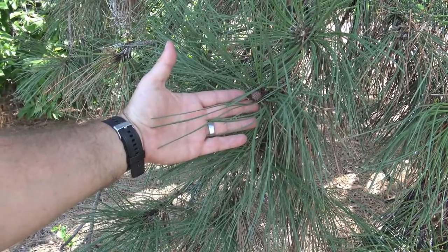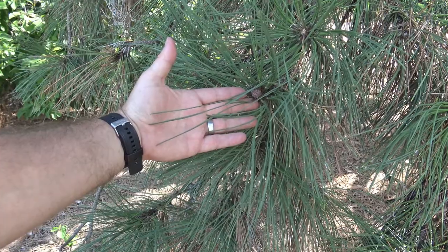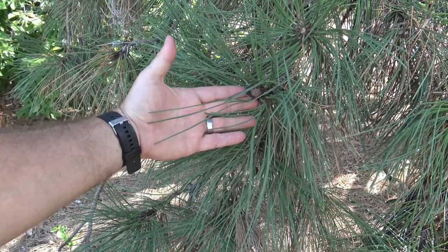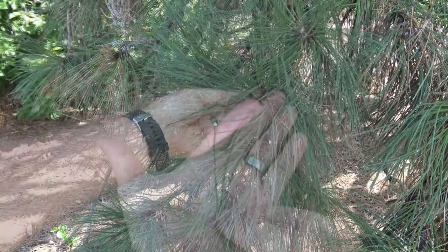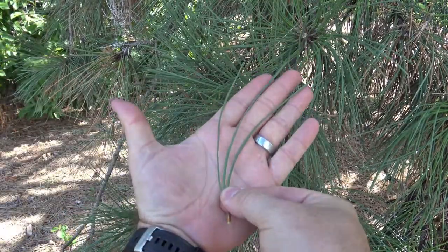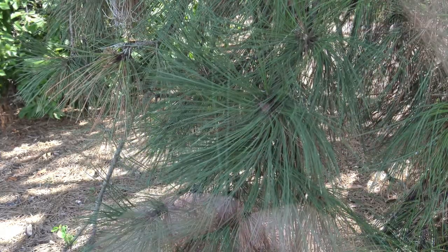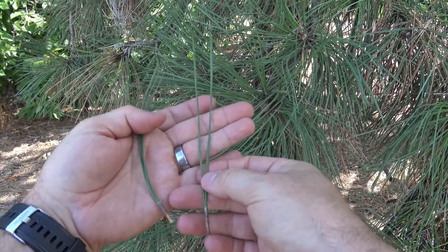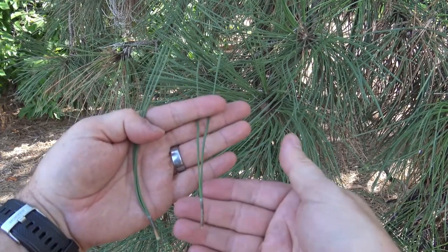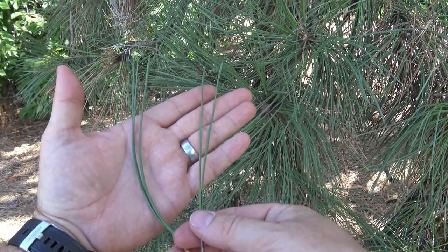Ponderosa pine has needles, like most pines, that are attached in groups. With Ponderosa pine, you can find groups of two or three needles on the same branch. Here's an attachment of three needles all grouped together at the base, and from the same twig or branch, here is a two-needle grouping. So you might find two or three needles on Ponderosa pine.